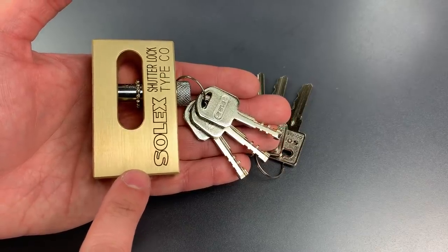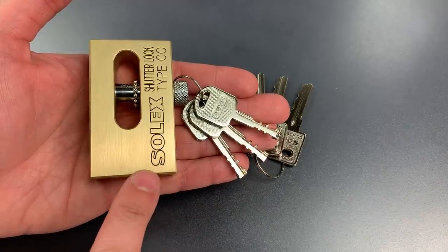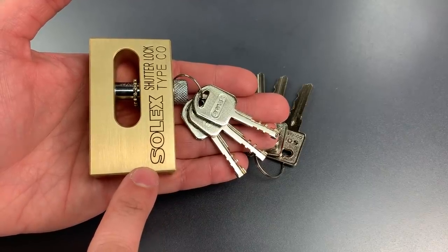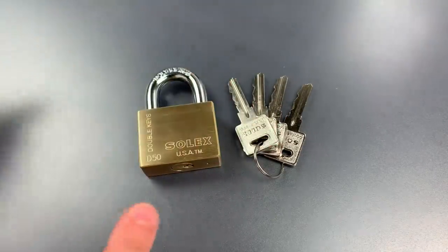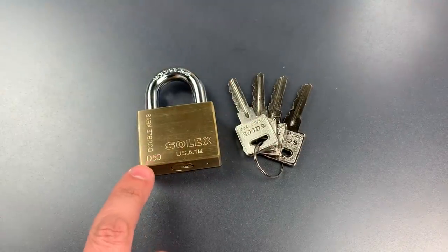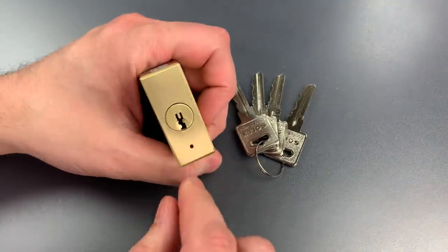I did have a positive impression of that lock and in particular, I noted the fit and finish which probably rivals anything in the world. This D50 padlock shares that excellent fit and finish. Unfortunately, the core is not nearly as good. The core is, however, unusual.